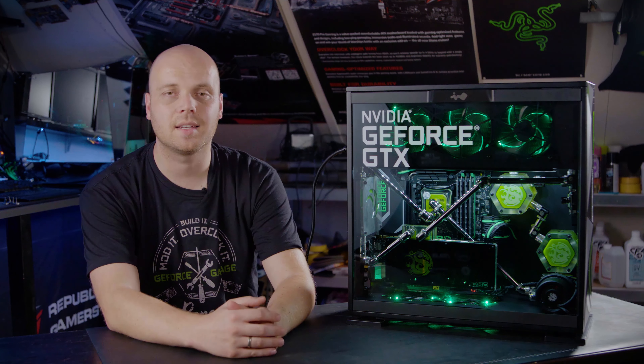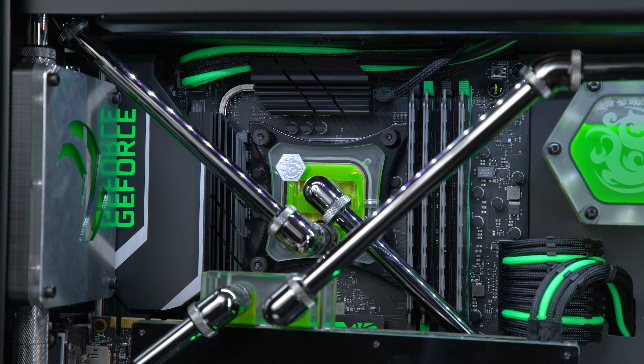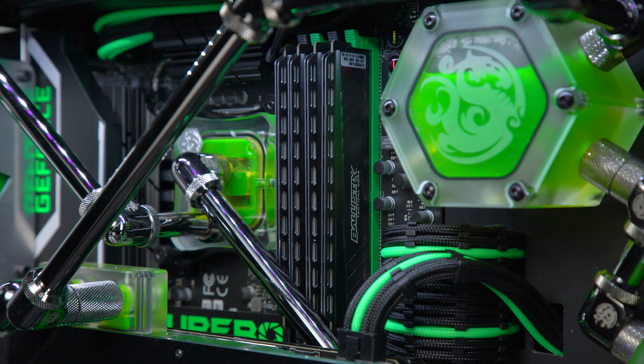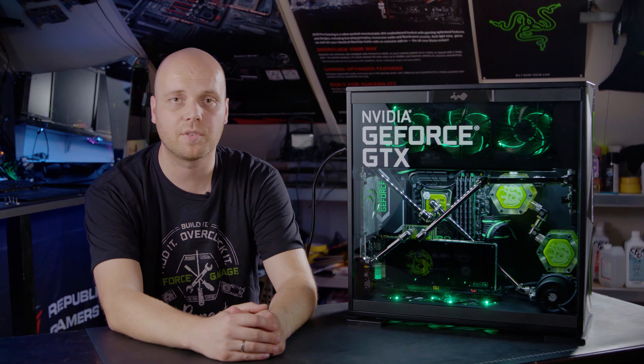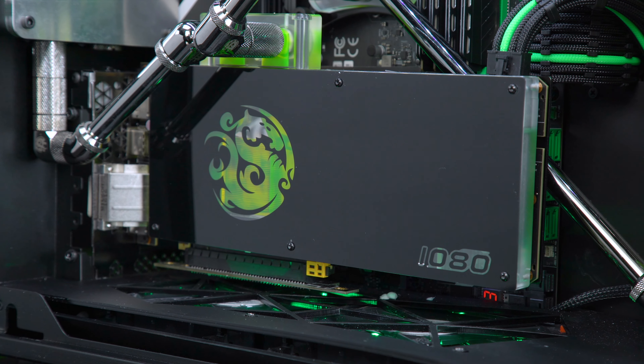The chassis is an InWin 303 Nvidia edition. It has a Supermicro gaming motherboard with an Intel i7 processor, 16 gigs of Ballistic memory, and a GeForce GTX 1080 graphics card. This chassis was launched before vertical GPU brackets were a thing, so I created my own to be able to show it off like this.